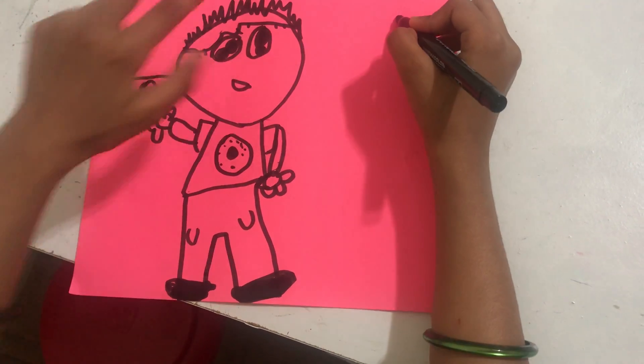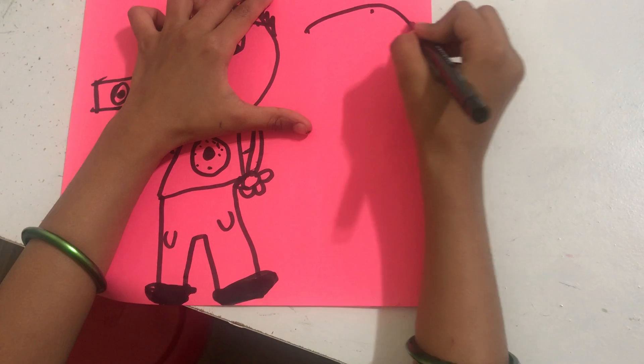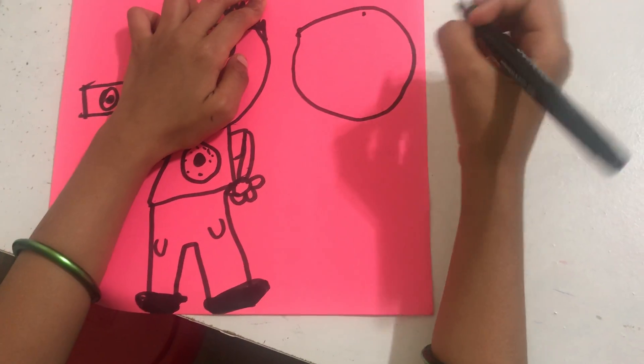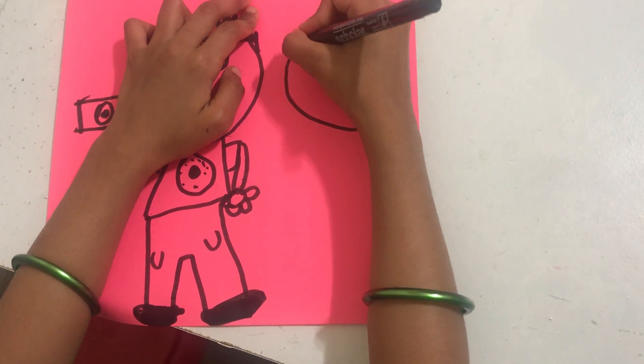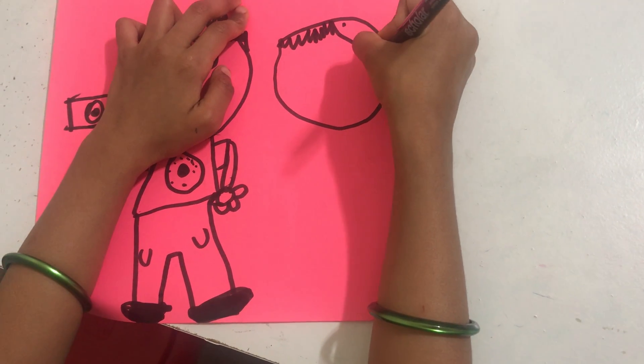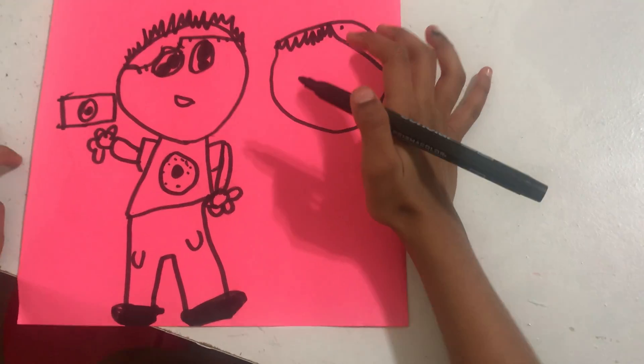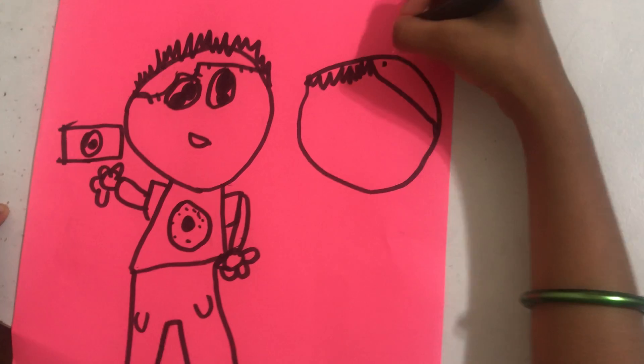Now let's copy it again with something different — more like a girl version of Adam. Slash Adam.